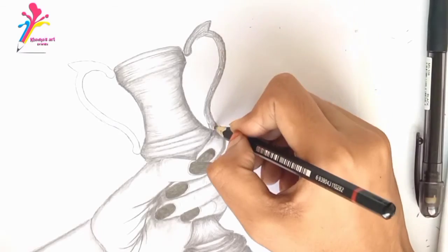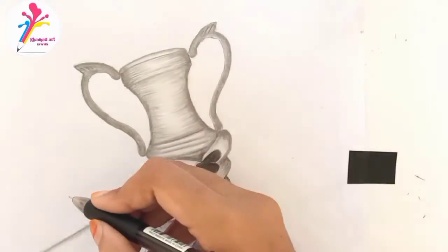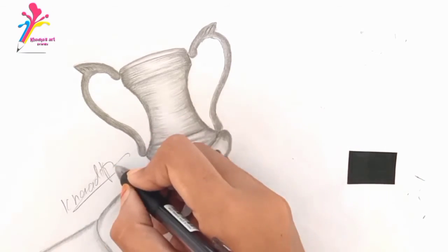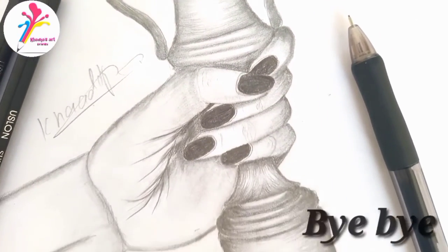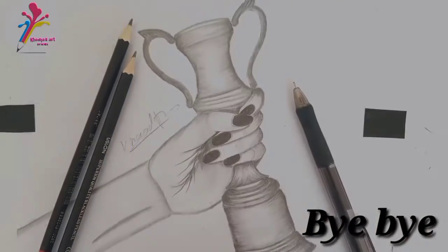Now color in the handles of the trophy as the handle is moving. Use 7B and then blend it. Don't forget to write your name at the end of the sketch. My sketch is complete! If you think you have learned something from my video, don't forget to subscribe to my channel and support me. See you in the next video!